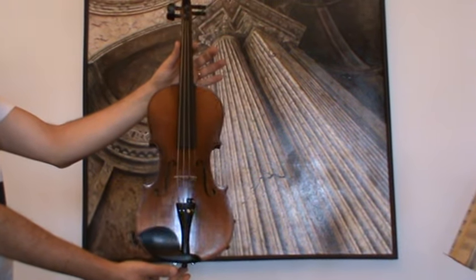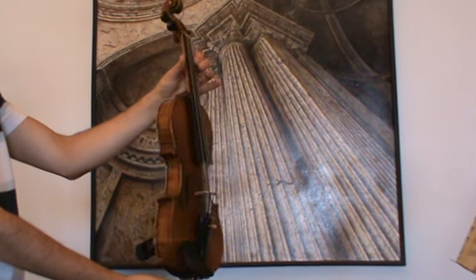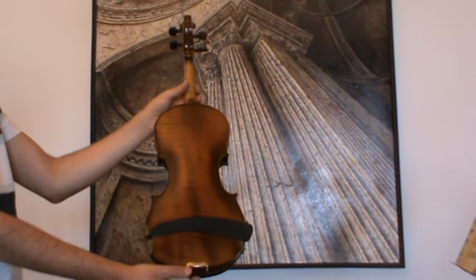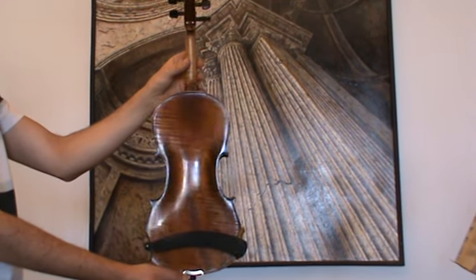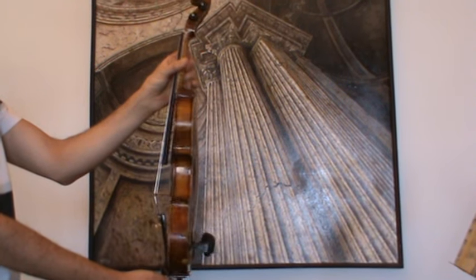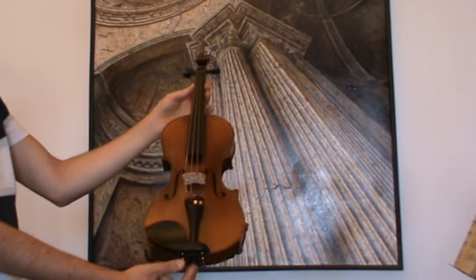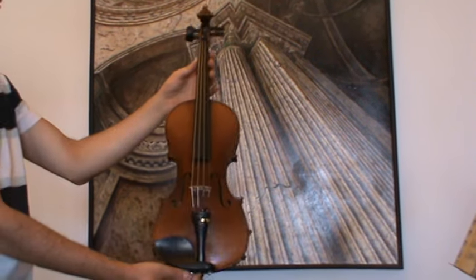A fine old 4/4 violin labeled as a Carlo Bergonzi model, presumably German, around the 1950s. The violin shows a nicely flamed one-piece maple back; ribs and neck are from the same wood, and a medium to fine-grained spruce front.